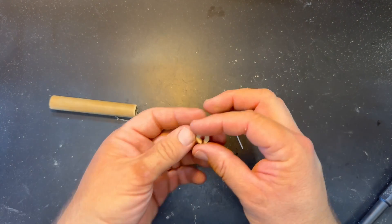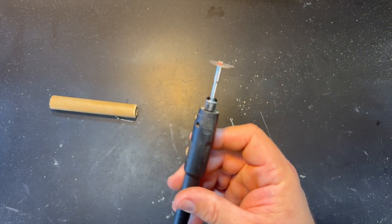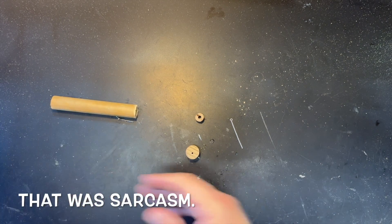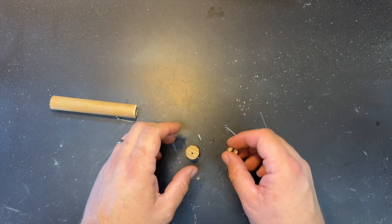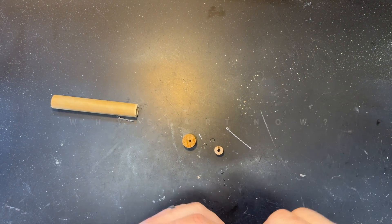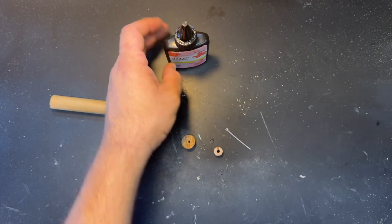Yeah, don't try to use a vise, vise grips, or gloves or anything — just spin this thing at a bajillion miles an hour right next to your fingers. What could possibly go wrong? Professionalism — why start now? For our next trick we'll use one of our new favorite compounds: UV resin.